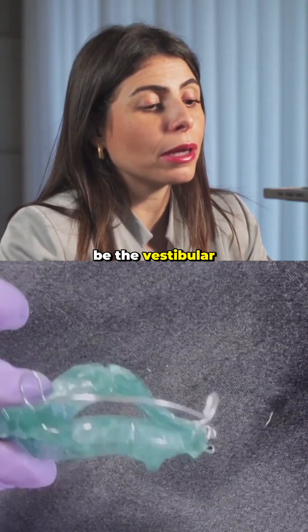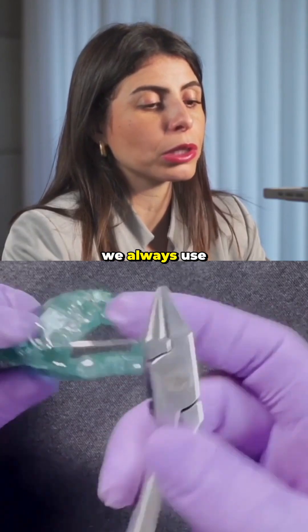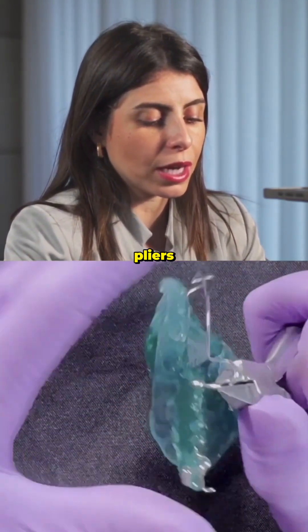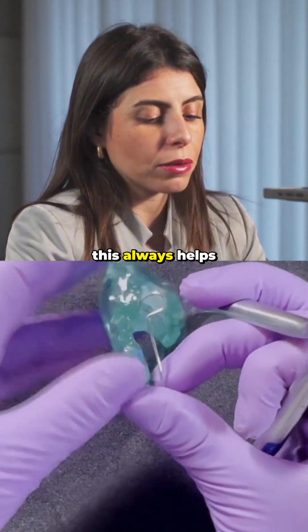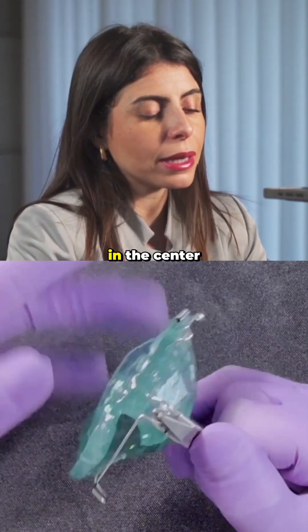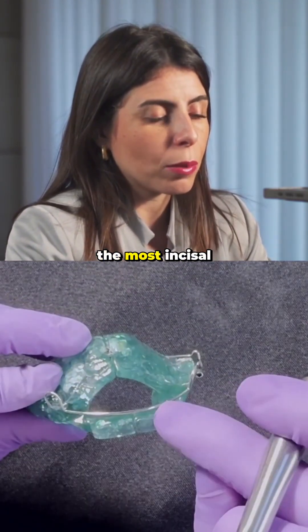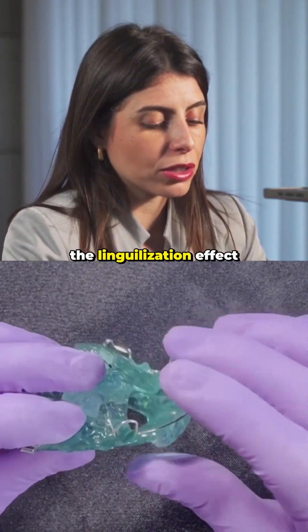Another point is the vestibular arch. To activate this vestibular arch, we always use our bird beak pliers. We place the rounded part of the bird beak pliers on the inside of the loop and close the loop. This always helps us centralize the vestibular arch in the center of the incisors, or we can also place it at the most incisal part of the upper incisors to help create a lingualization effect.